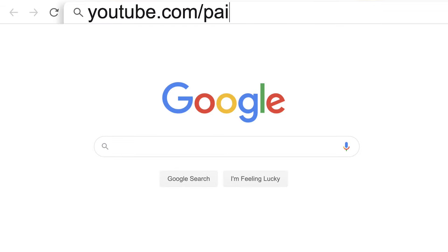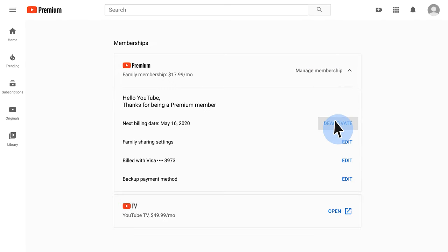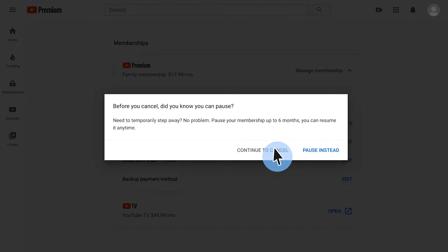If you feel YouTube Premium isn't right for you, you can follow these steps to cancel your membership. Visit youtube.com/paid_memberships, then click Manage Memberships and then Deactivate. You'll then see a pop-up with an option to continue to cancel your membership, or you can choose to pause your membership for up to six months.